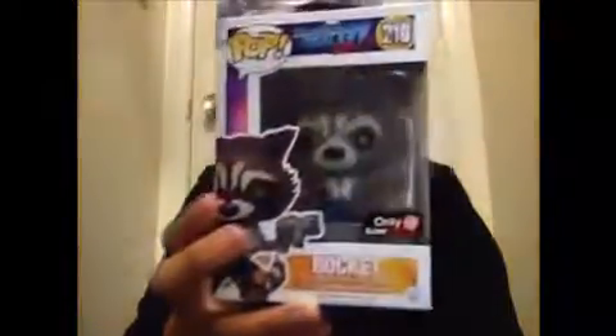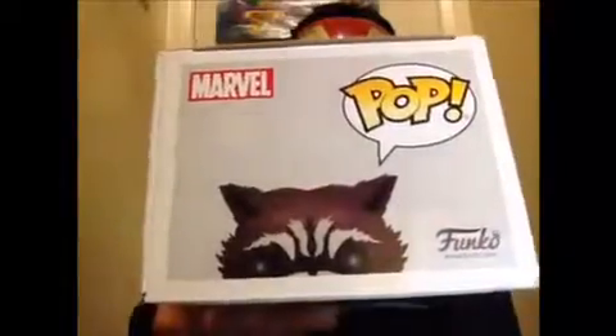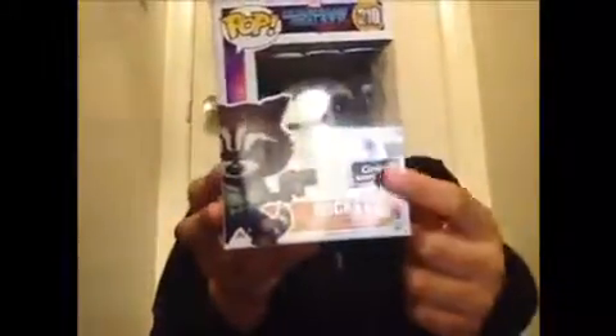For the packaging of the characters, you get the image right here. You get the character's name and also this recommended for ages 3 plus. On the side we got the image of the characters and the character's name. On the top we got the character's image. On the bottom, nothing else — we got different language warnings and a choking hazard notice. On the side we got the full image of the character. And for exclusive pops, you get the exclusive sticker right here.